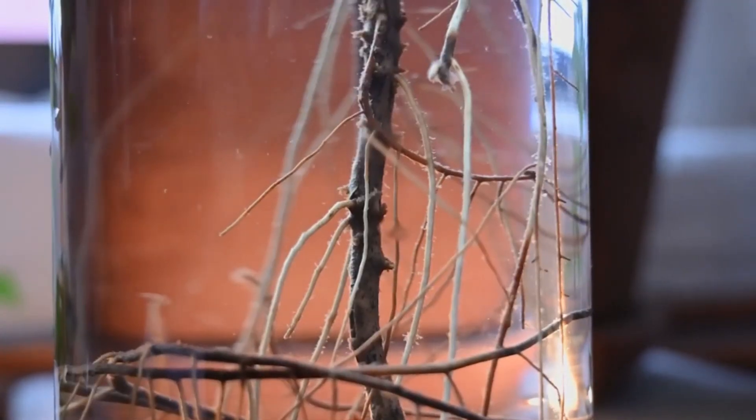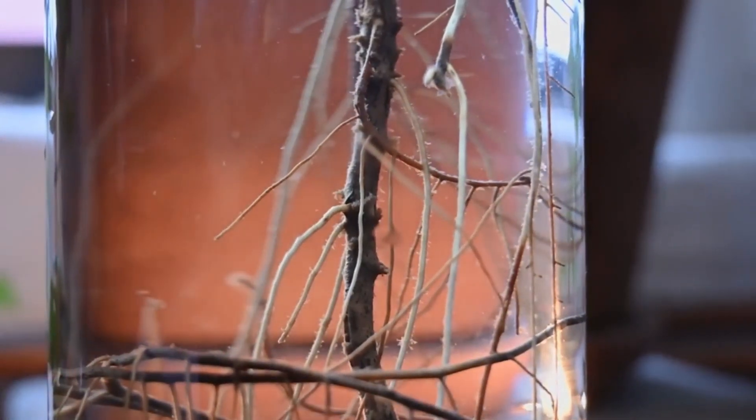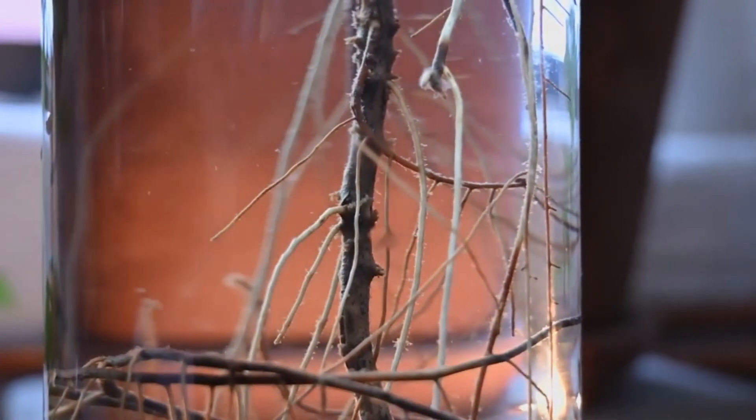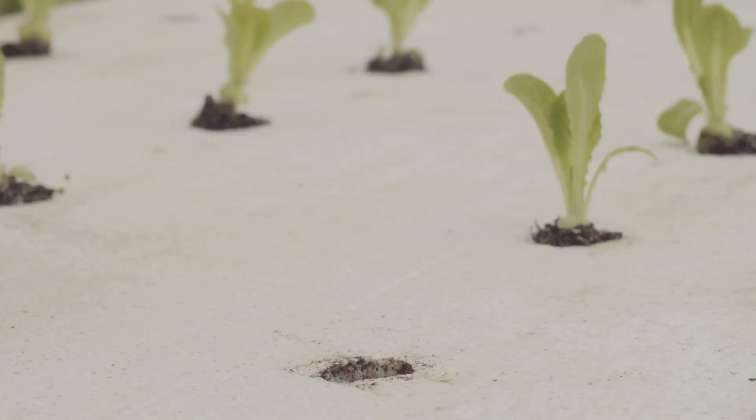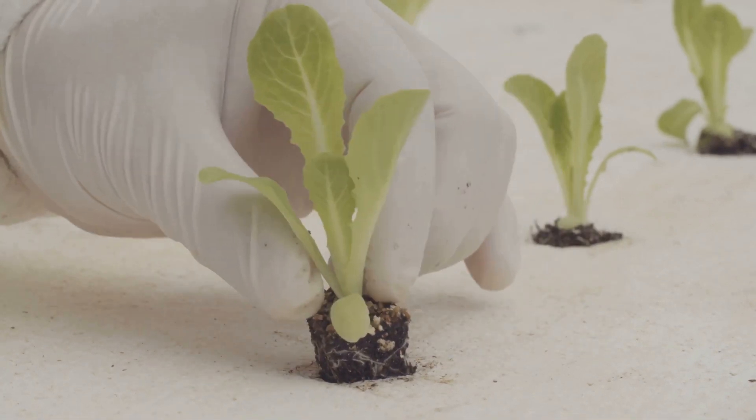Well, not exactly. Plants don't actually eat soil — what they need are the nutrients found within the soil. These nutrients are essential for their growth and development. In a traditional garden, plants extract these nutrients from the soil through their roots.